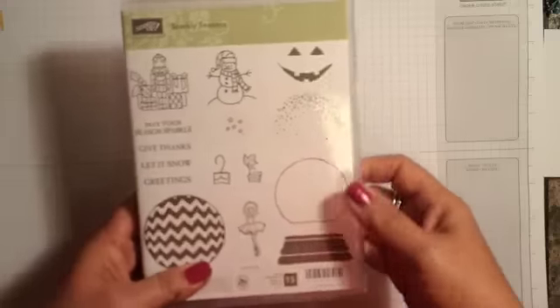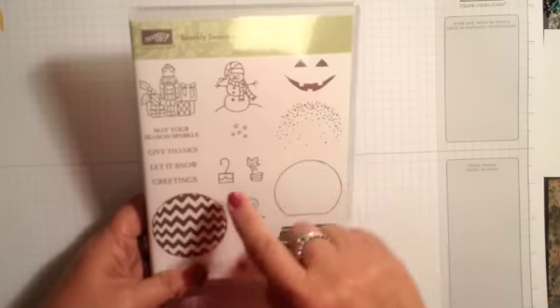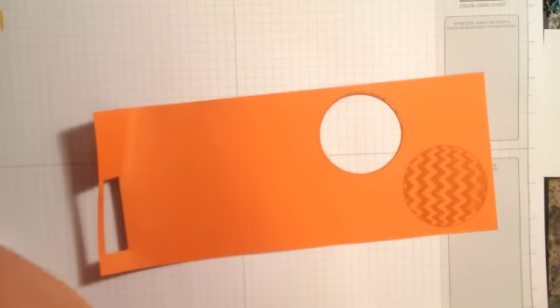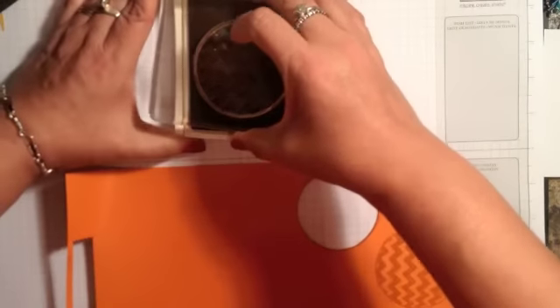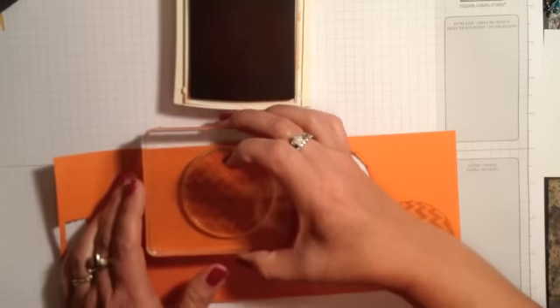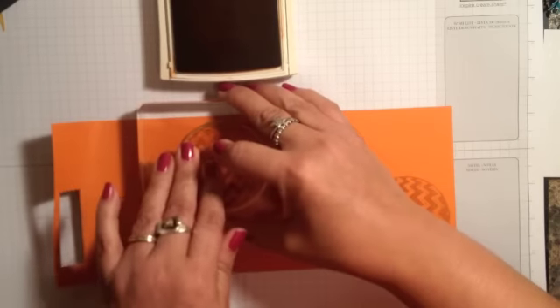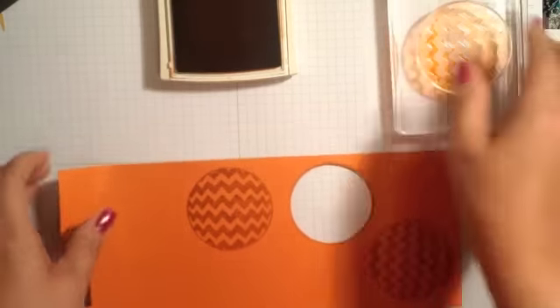Now we're going to do some simple embellishing using this cute sparkly season set from the holiday catalog. I'm going to use the little jack-o-lantern pieces. I have some tangelo twist cardstock and tangelo twist ink, and I'm taking this cute little chevron circle that we're going to use for the pumpkin and I'm going to stamp it.